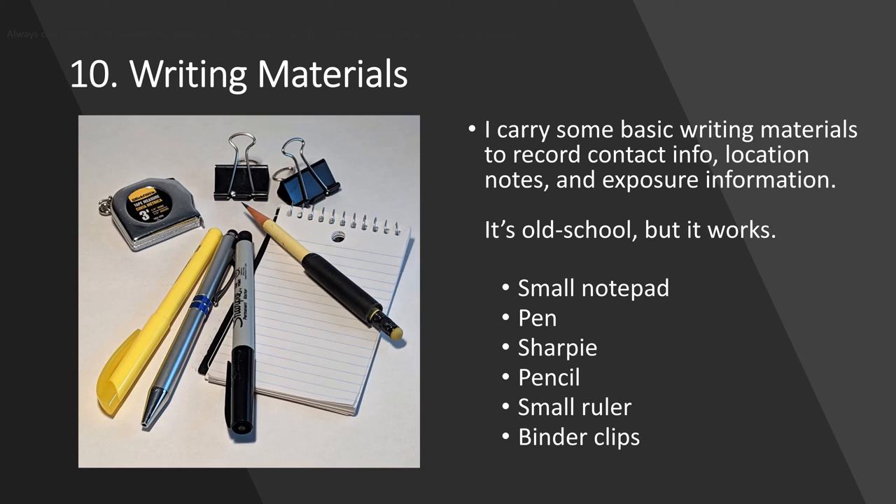Number 10: carry some writing materials and office supplies. I carry a small notepad, a Sharpie, a pen, a highlighter, and a pencil — I bring the pencil in case the pen runs out of ink. I also have a tape measure and some binder clips. These come in handy for taking notes on exposure, recording contact information for people, and any kind of location notes I want to make.